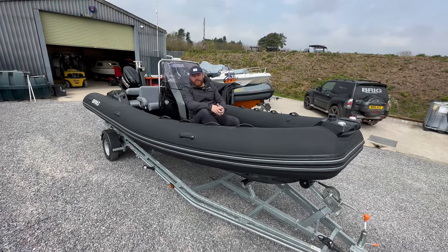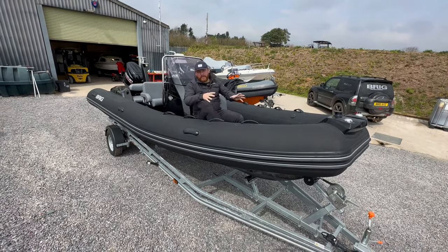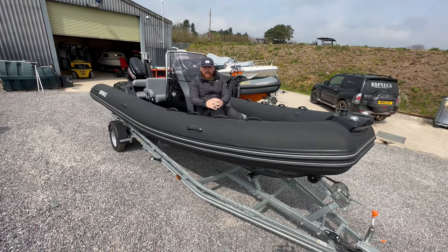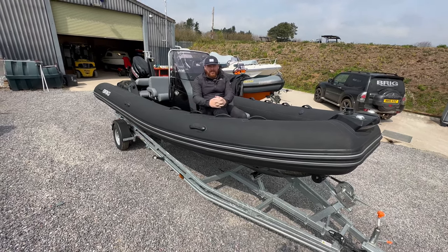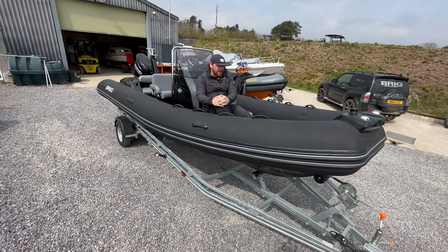Hi there, this is Adam Jones from The Wolf Rock. You join me on the bow of this Eagle Six from Brig. The reason I'm sat on this boat is we've actually got a few of these coming in in May — brand new Eagle Sixes coming in from the Ukraine. Obviously with all the challenges that Brig have been having, these boats are starting to trickle back into the UK, and fair play to the guys at Brig for being able to achieve that.